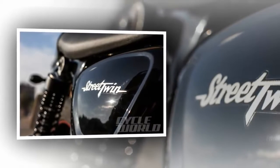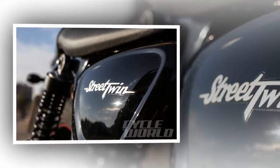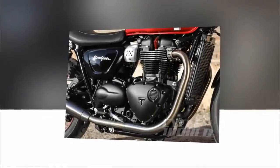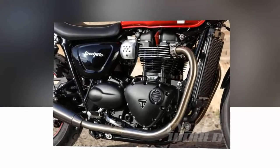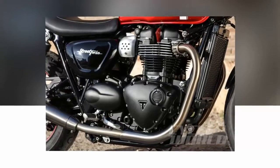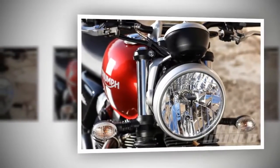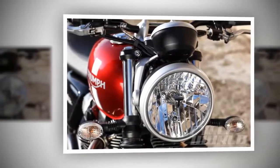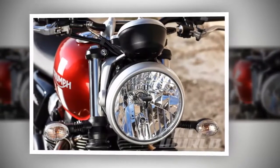The Bonneville Street Twin's chassis is steel tubes welded to a cast iron steering head, bolted to an engine cradle. Rake is 25.1 degrees and trail is 4.0 inches / 102.4mm, which are common numbers. The suspension front and rear is by Kayaba, with a 41mm conventional fork up front and preload-adjustable twin shocks in the rear. Both ends have 4.73 inches of travel, and the shocks are set up with ample sag and progressive springs for a soft initial travel.